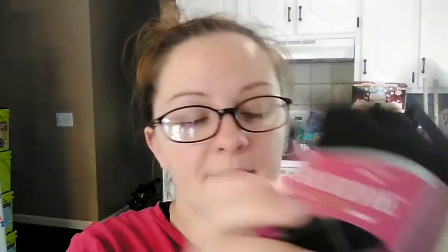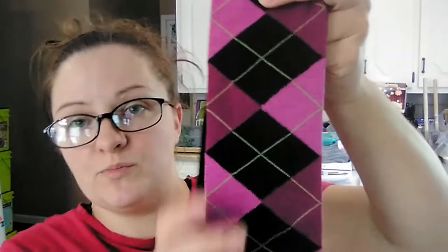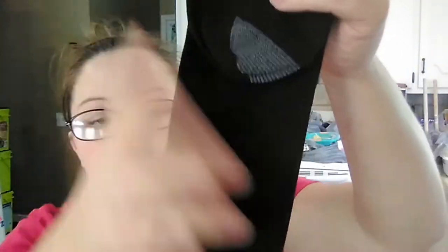Then they had these, which I have never seen before even in regular stores — they're called Silver Toe, and it says a Gold Toe brand, so the same company. This was two pairs of knee highs again. This one is more of a pink where the other was purple, in that nice little diamond pattern. The first pair has the pattern and the second pair is plain black, with a regular flat edge on top. These originally retailed for $11. They're great — I wear boots a lot in fall and knee highs are perfect, and they also make really good stocking stuffers.